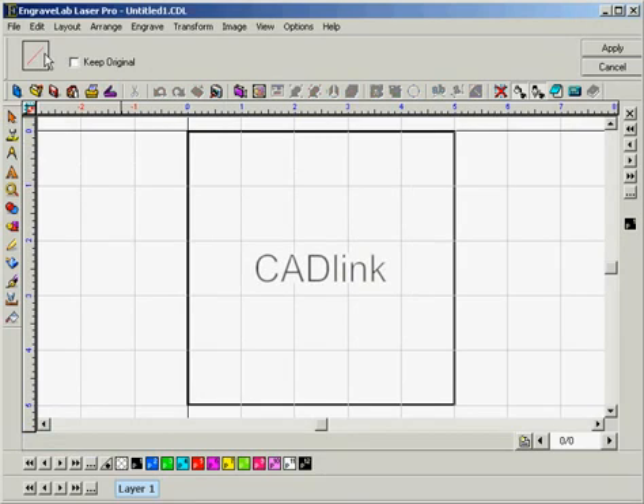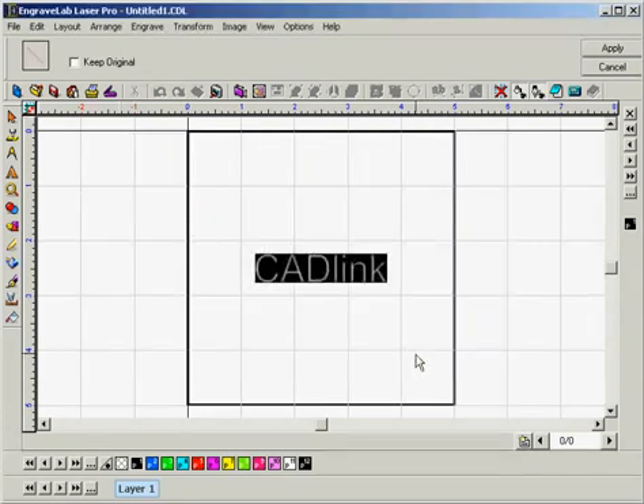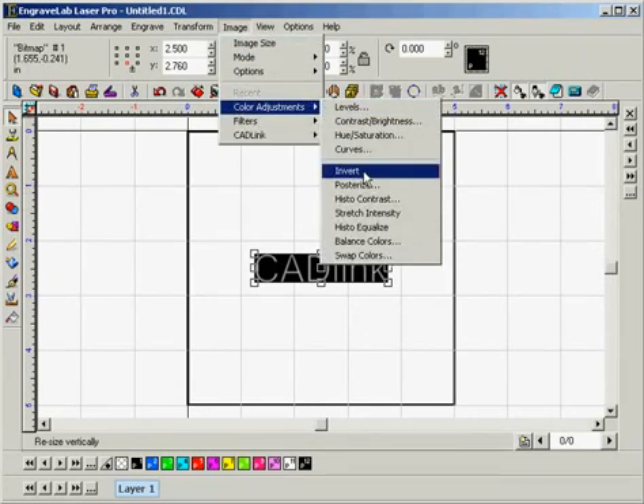Now we'll want to go to the Tone Reproduction Curve icon up here and double-click on that. We're going to want to left-click the nubs on either end and invert them, then click OK and click Apply. The other method to invert is to go to Image, select Color Adjustment, and choose Invert.